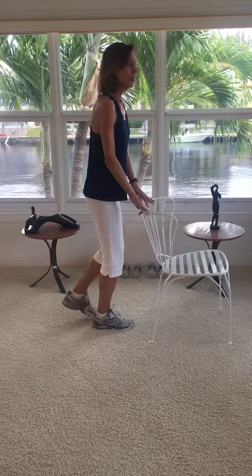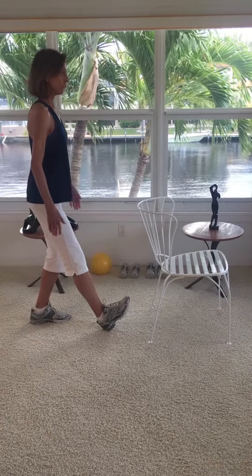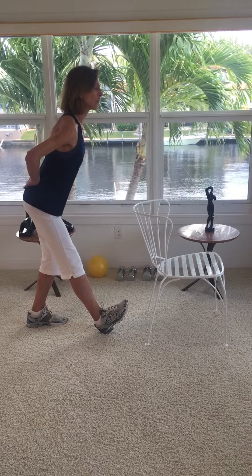And then for the hamstrings in the back of the thigh — always tight on everybody — step back, put your weight on the back foot, front leg forward, toe to ceiling, and keeping your back straight, lean forward from the hip.